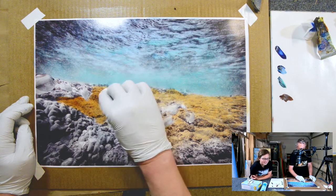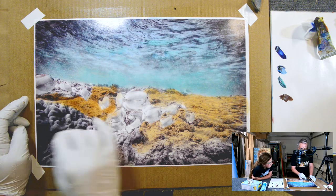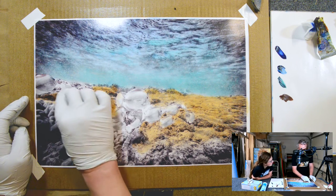Because I rolled this on — the coating — it kind of has a little bit of a texture to it. And you can kind of see it here.